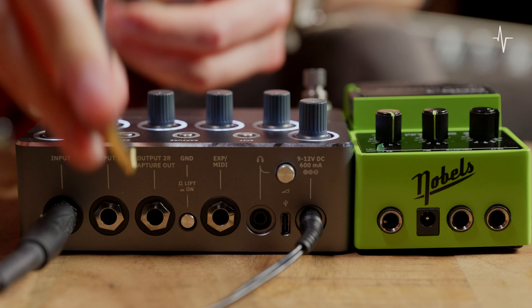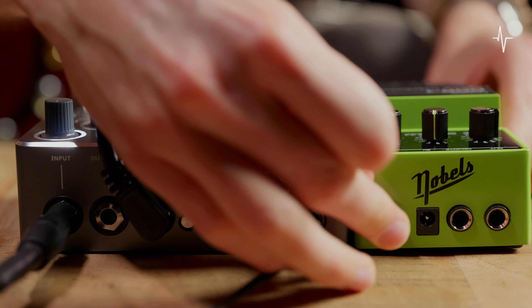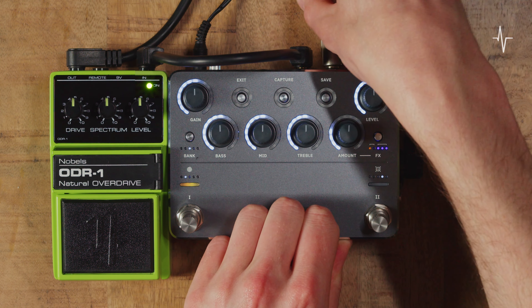Let's walk through the Neural Capture process step-by-step. First, set up your connections. Connect your instrument to the input. Use output 2R Capture out to send signal to your target device. Connect the output of your target device back to the Capture input on Nano Cortex. For monitoring, use output 1L or the headphone output.